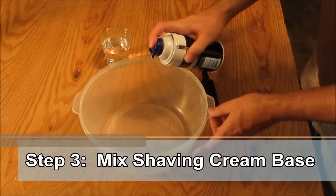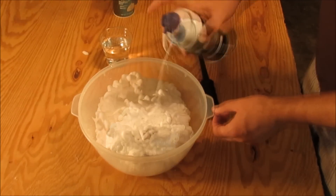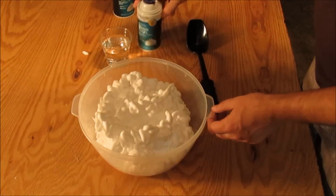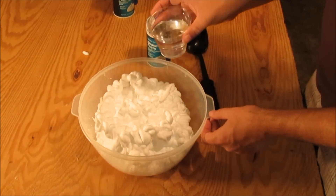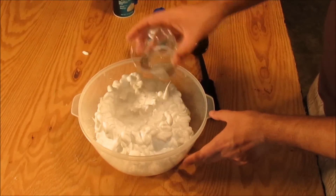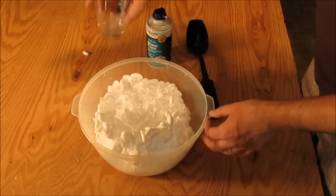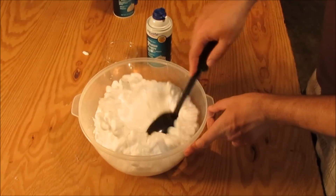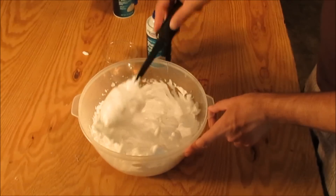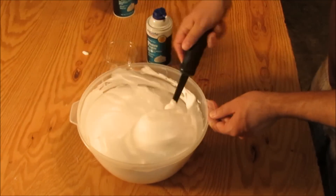Step 3. Prepare the shaving cream base. Take the large mixing bowl and fill it with shaving cream — you probably won't use the whole bottle. Next, mix some water into the shaving cream. You want the consistency to be about that of a milkshake. Mix the shaving cream until it's smooth and the mixture slides off the spoon slowly.